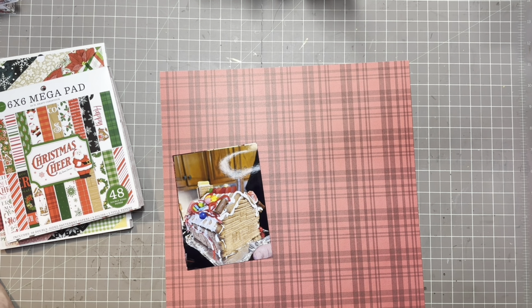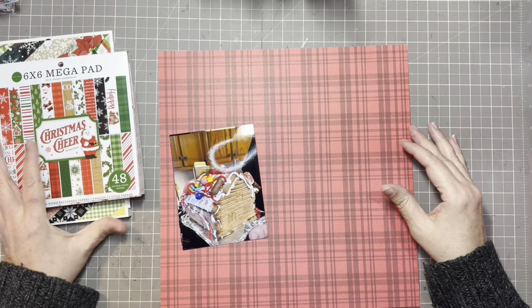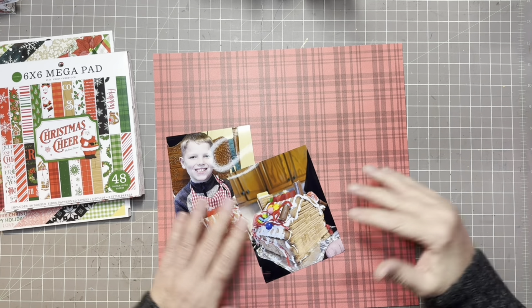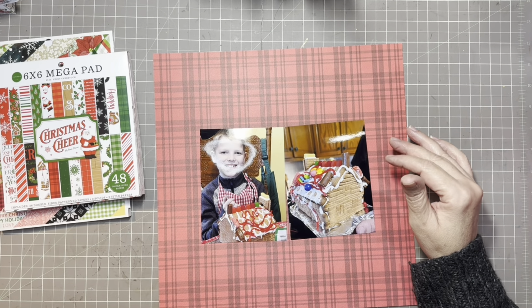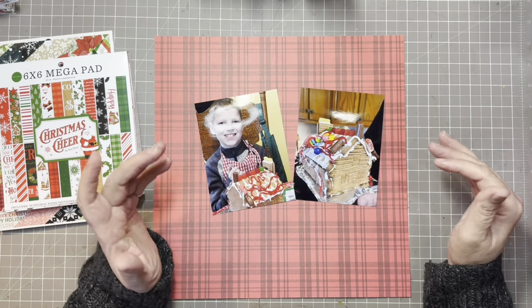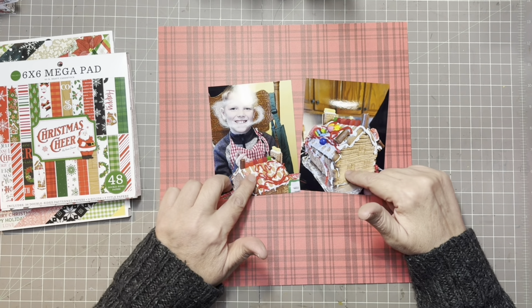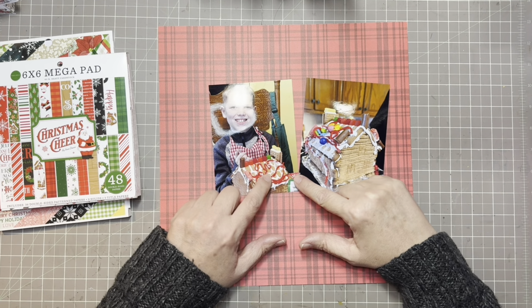Hi everybody, welcome back to my channel. My name is Chris with Kristin's Crafts and today I'm going to be bringing you a process video for the Babies Got Scrap series that we have going on this month in January. For this process video I'm going to be making pictures of my oldest grandson Dylan.